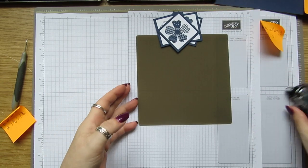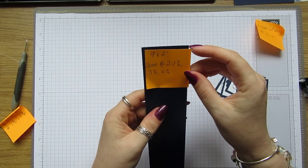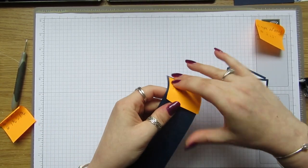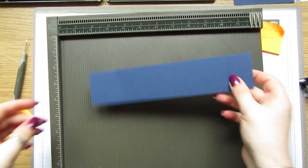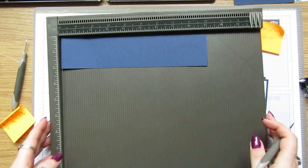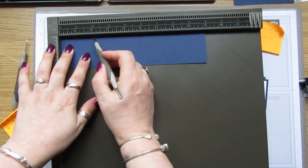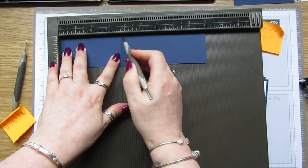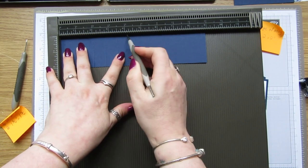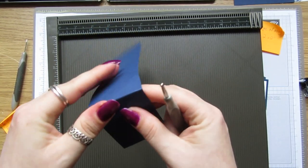So what we're going to do now is with the nine by two piece, we're going to do a bit of scoring on this. We're going to score it on the long side at two inches, two and three quarters, three and a half, and four and a quarter. Just give them a little fold.